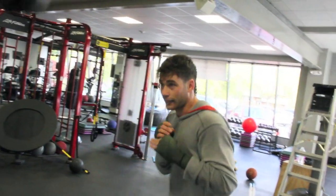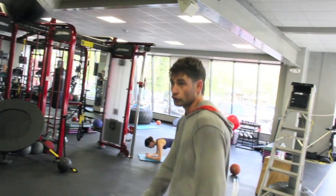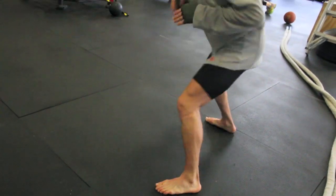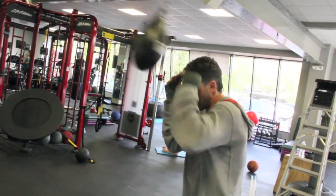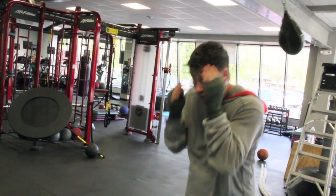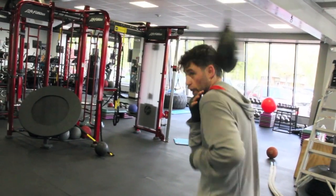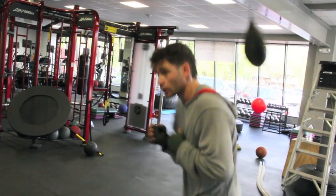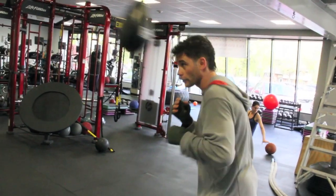I can work on really using my upper body rhythm without my hands moving. I can work with my hands nice and high in a more peek-a-boo style. I can use the Mayweather high shoulder, work my distance and range from here — defense, moving my feet slightly, making little adjustments.